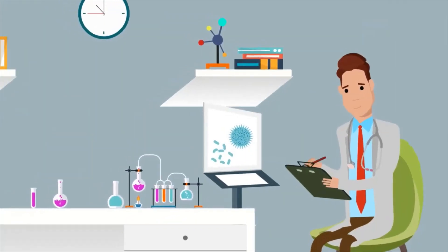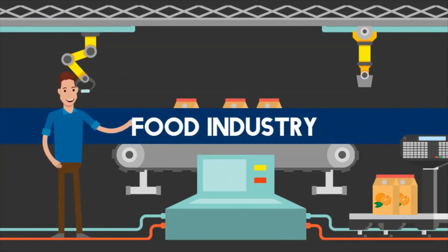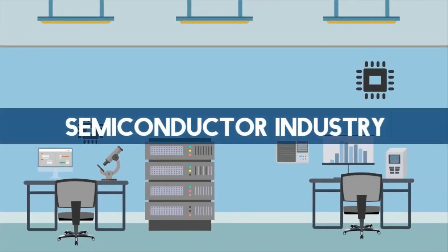Did you know you can calibrate your humidity devices all by yourself? Say goodbye to downtime and say hello to reliable results. This is important for industries such as the pharmaceutical industry, the food industry, calibration services, and the semiconductor industry.